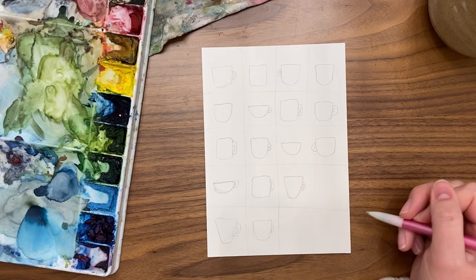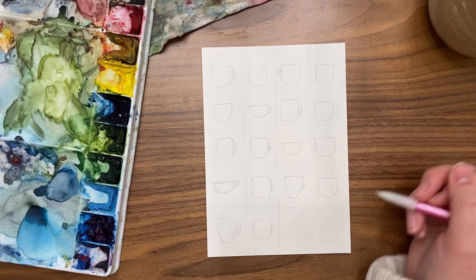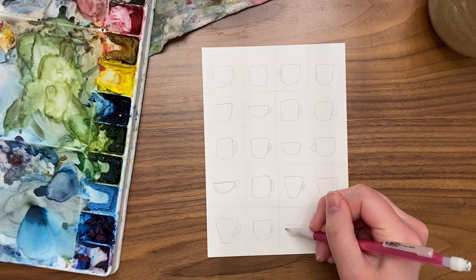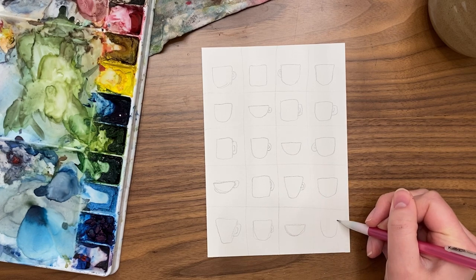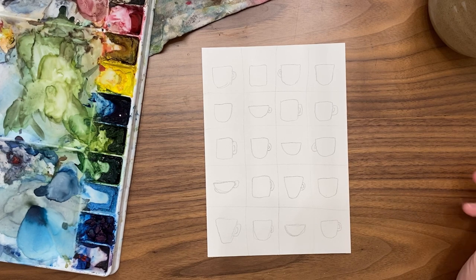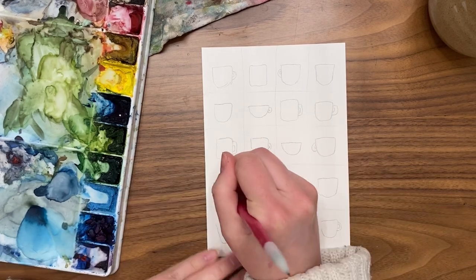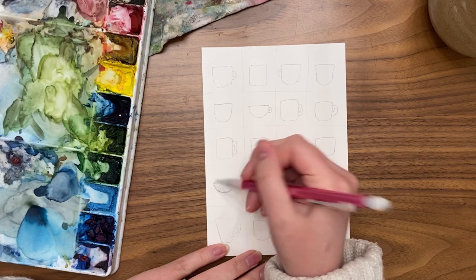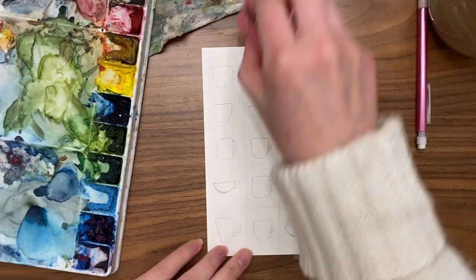This is the part where you get to have fun, so don't worry about copying the ones I've done exactly — think about which ones are most interesting to you. Don't be a perfectionist; it's okay if they're not exact or a little wonky, or if some are similar side by side. It's all about having fun and enjoying the process. If any of your mug lines ended up kind of dark, go ahead and erase them a little bit now to make them lighter before painting.